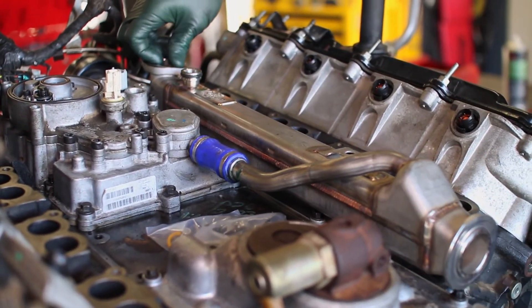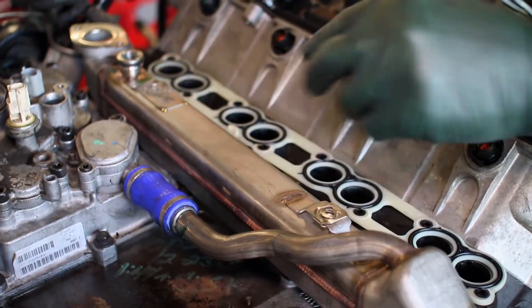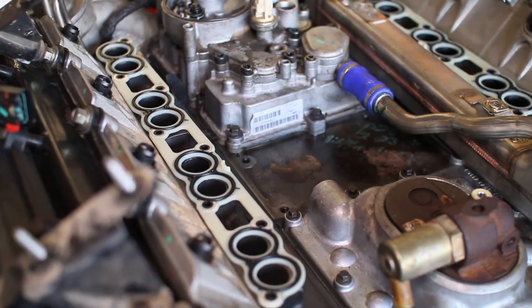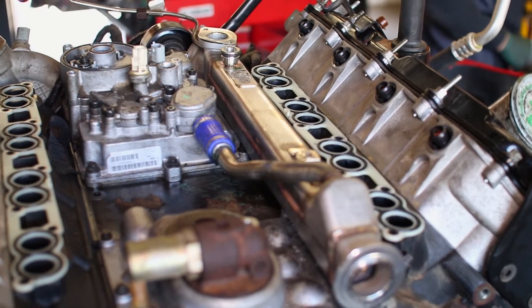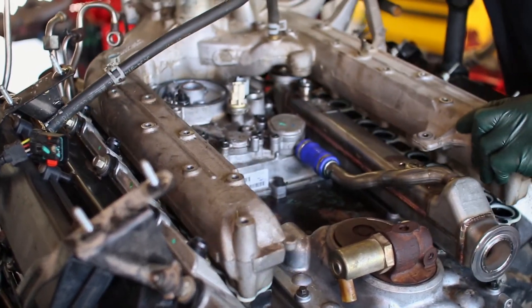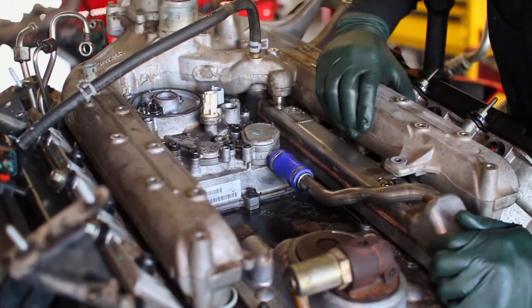We purchased the kit with the new intake manifold gaskets and dropped them in at this time. Now that the new gaskets are on, we placed the intake manifold on the engine and bolted it down. The back port on the EGR cooler will connect to the turbo uppipe when it is reinstalled.